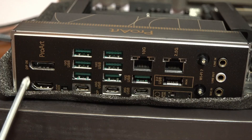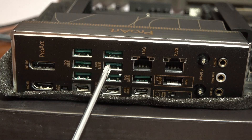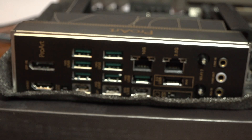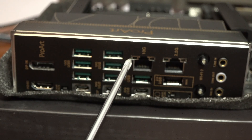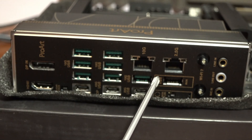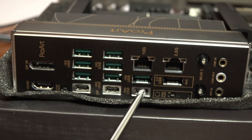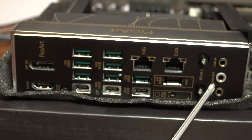On the rear I/O: an HDMI out, a DisplayPort out, and seven USB 10-gigabit ports for high-bandwidth devices — perfect for someone like me using lots of capture cards. There's a 10-gigabit LAN port and a 2.5-gigabit LAN port built onboard, so no need for a separate network card. A USB 2.0 port usable for BIOS flashing, a BIOS flashback switch, and three USB-C ports — two supporting up to 40 gigabits and one supporting 20 gigabits.